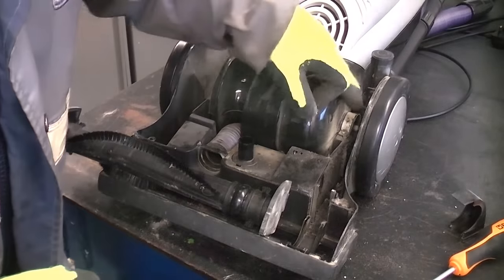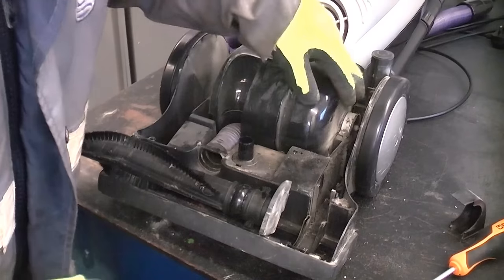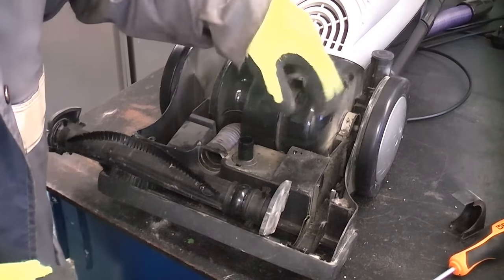It's a little bit dirty in there — quite a bit of worn belt debris — so I'm just going to get the vacuum cleaner and a brush and clean out some of the debris from in there.